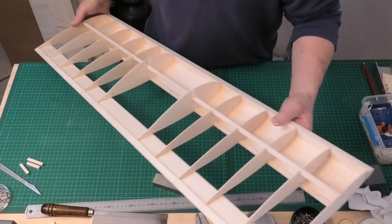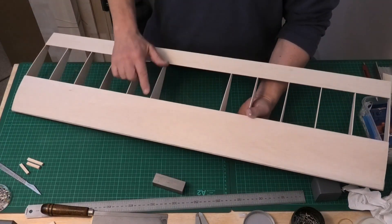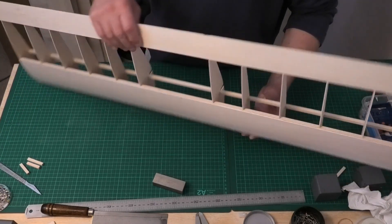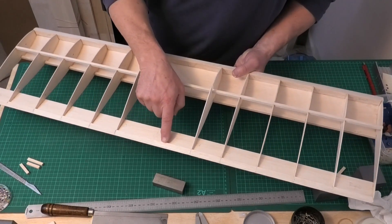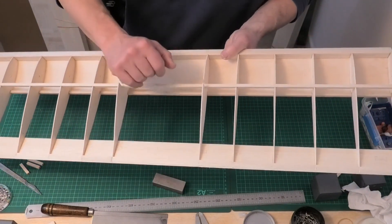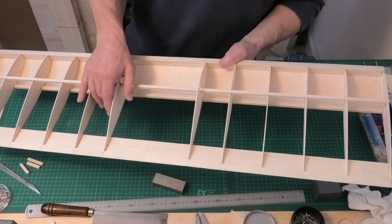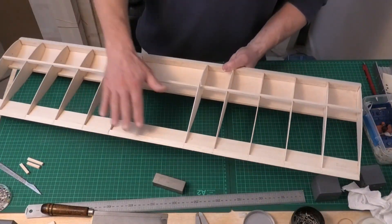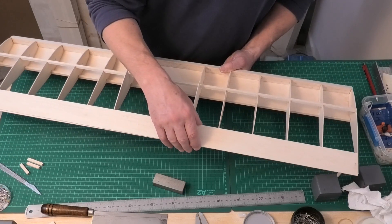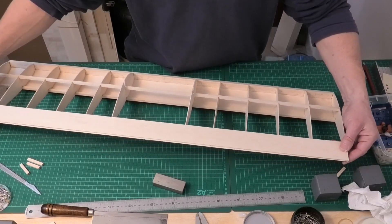I've almost finished the basic wing structure — I've just got the trailing edge sheeting to put on and the cap strips, having done the sheeting on the underside of the leading edge. I've also got the triangular stock pieces in here all the way along, to reinforce it and provide extra purchase for the hinges. Interestingly, now I've put that on it's taken out quite a lot of the wave that was in that back edge — it's made it more rigid. The next job is to put on the top trailing edge sheet, which I think will straighten the whole thing out.